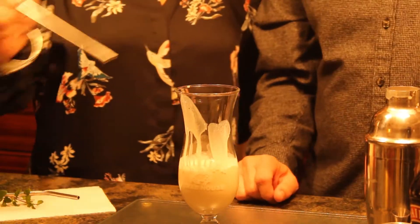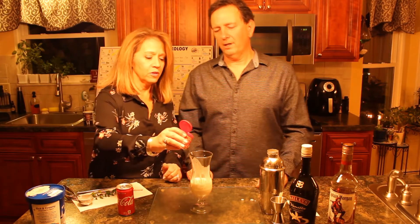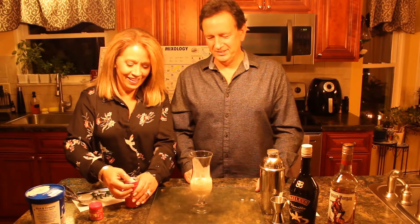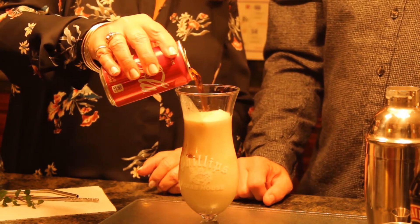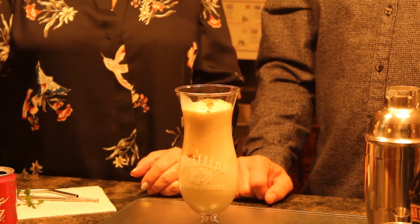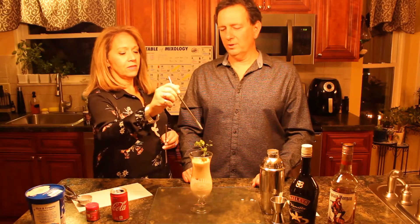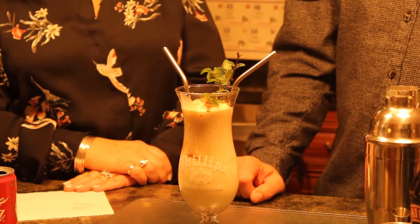Now you're going to want to go ahead and put some more pumpkin spice in, because remember, it's a Pumpkin Spice and Everything Nice drink. Then you could do some cola — I get to do the topping off. About half of that. And then the mint — a little fresh mint from the garden. Give it a couple straws. Look at that, that's so pretty. Pumpkin Spice and Everything Nice going in.